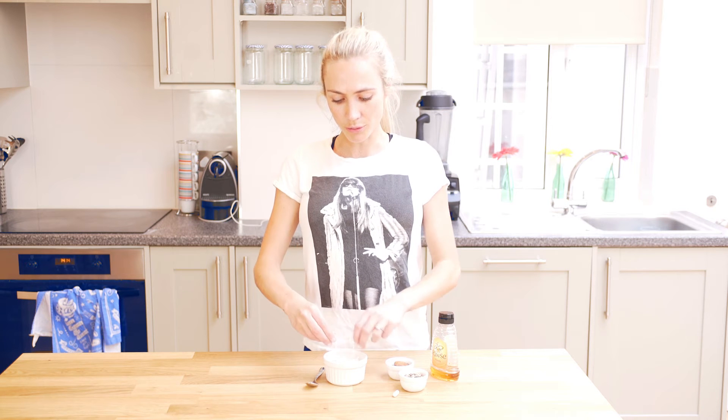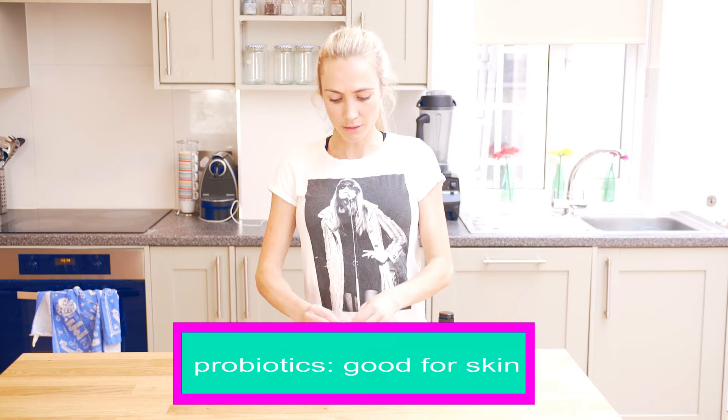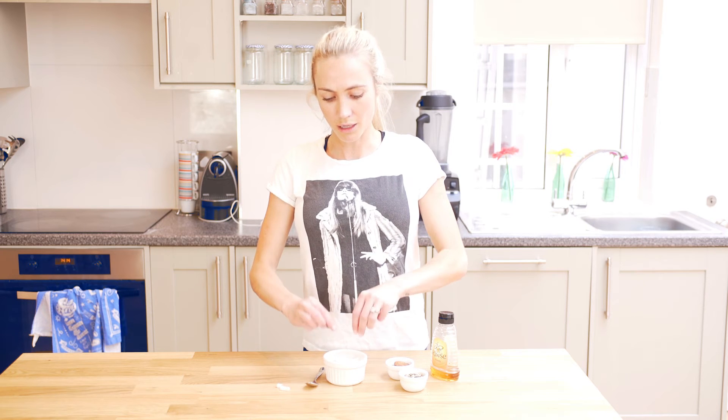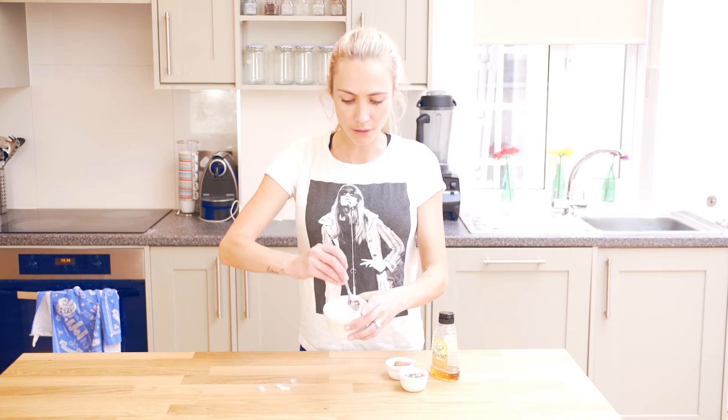I'm going to put in two capsules of acidophilus. This is amazing for boosting your gut bacteria and helping with a flat stomach — perfect for the summer. Just stir that around a bit. You're not even going to taste it; it's just going to give you that extra boost in the morning.